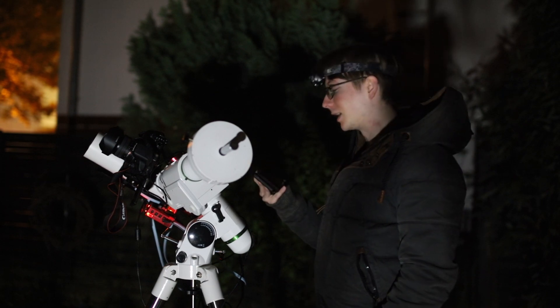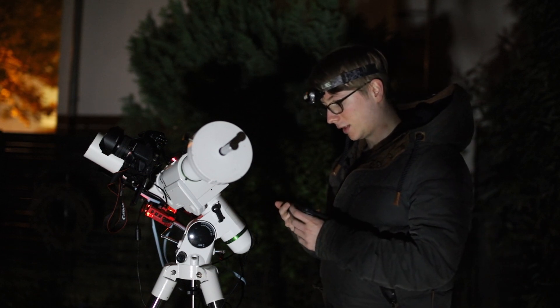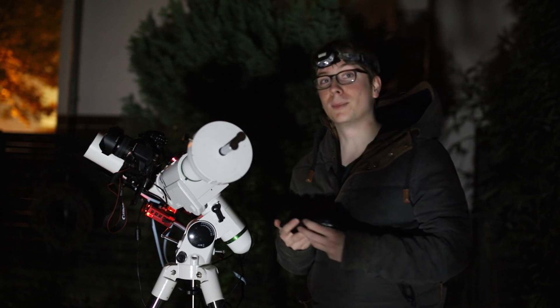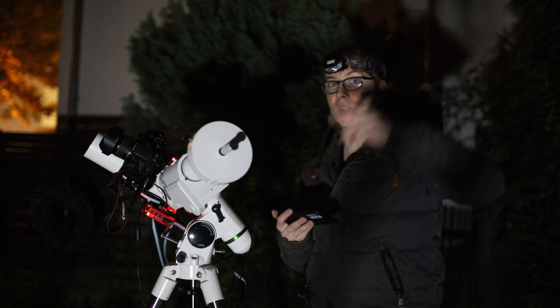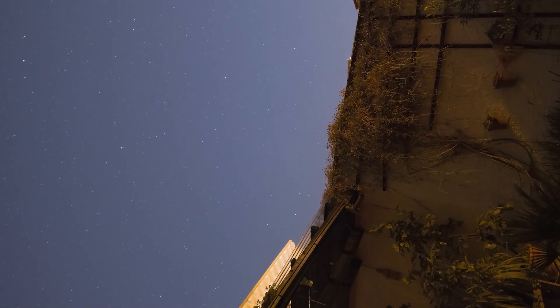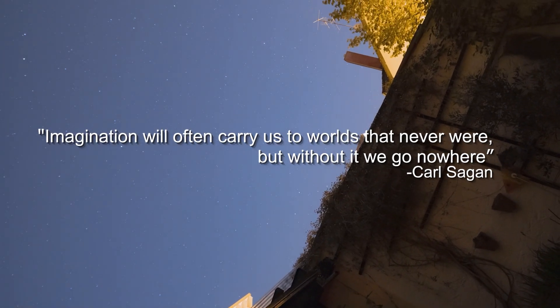I will now set up the timelapse, set up the auto-run sequence, and then go upstairs and wait this out. My name is Tim, I'm an AstroAddict. I wish you clear skies and may the night be with us. Bye.